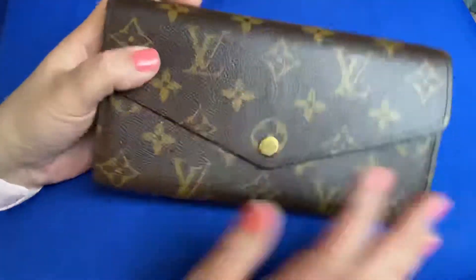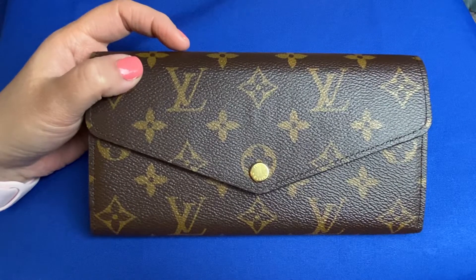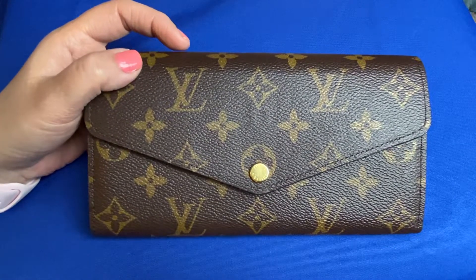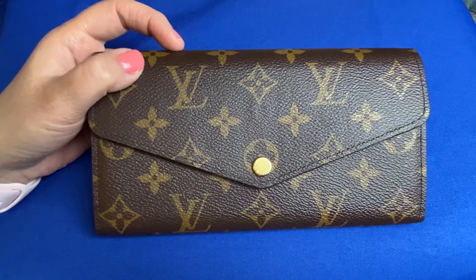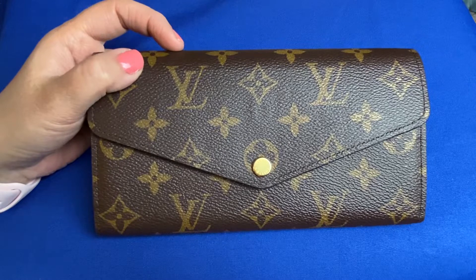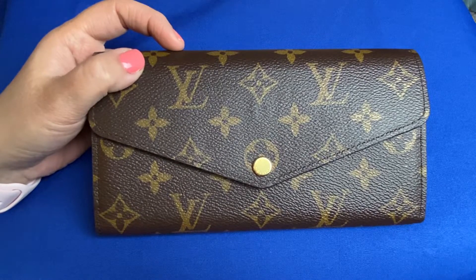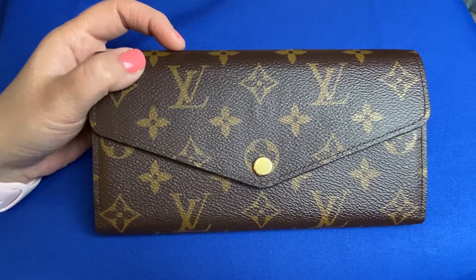It is a nice wallet. One thing I have to say about Louis Vuitton — I do love Louis Vuitton, I do love the monogram print. I have loved the monogram print since the 1980s. I don't think Louis Vuitton was even that popular back then, though I know it was. It seems much more popular now — it seems like everybody has Louis Vuitton. But I've always been a fan of the monogram print even way back then.